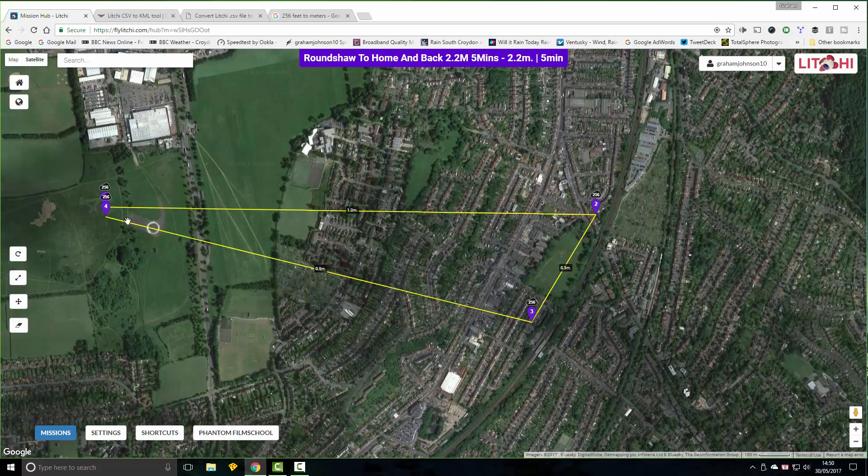One of my concerns was the ground clearance because in this part here there's a hill which it's going to go over. I'm taking off from here and it's going to go out across to waypoint two, then three, and then back. Up here you can see it's quite a long mission — 2.2 miles — and it's going to take five minutes.